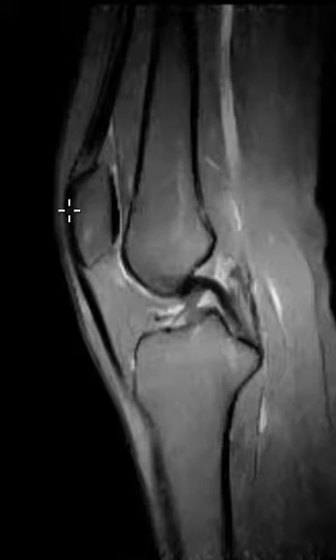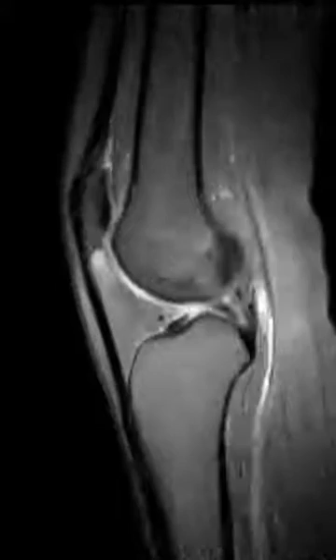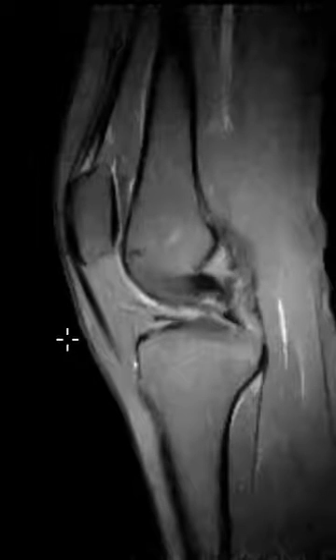So they have patella alta and a little bit of edema from fatty impingement, and this is on the lateral side — I believe this is what's causing their lateral-sided pain. Everything else looks perfectly normal. So: patella alta and fatty impingement.